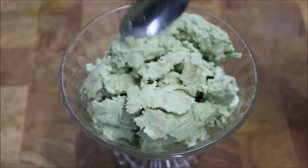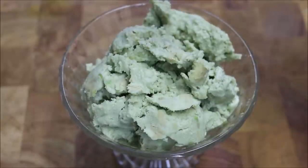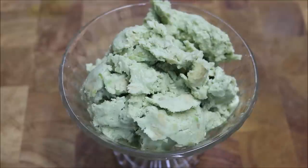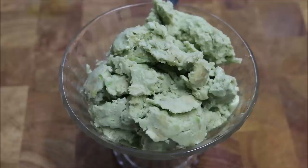Now it doesn't have the consistency of very smooth ice cream, but just remember there's no dairy in this at all, and it is somewhat healthy compared to regular ice cream. And that's all there is to it. Storage wise, obviously it stays in the freezer — so as long as you want.